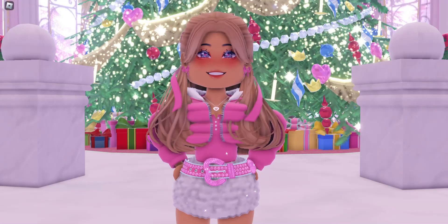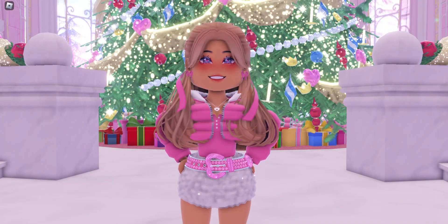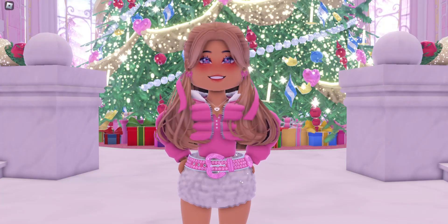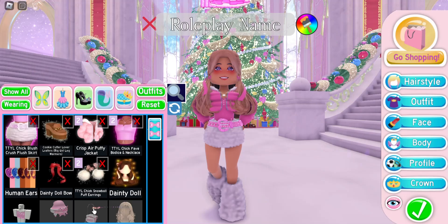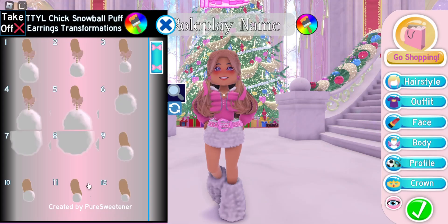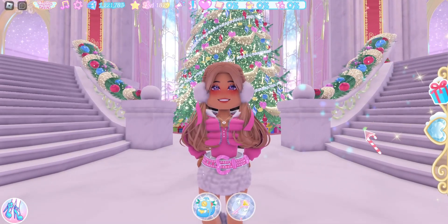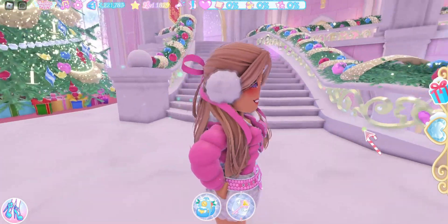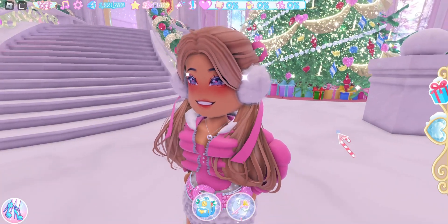I've seen a lot of you guys in my comments section saying how you want those earmuffs. Well, I actually know how to make earmuffs now that we have gotten a very specific accessory — the new TTYL snowball puff earrings. If you put them on toggle 7 or 8, you'll have these big puffs on your ears, and I was looking at them and they kind of looked like earmuffs to me. The only thing that is missing is the band.